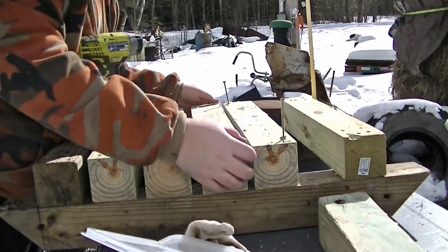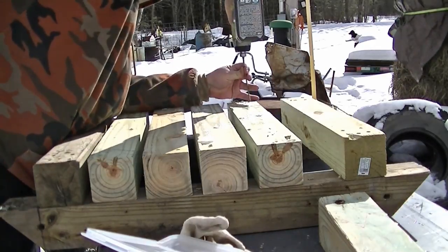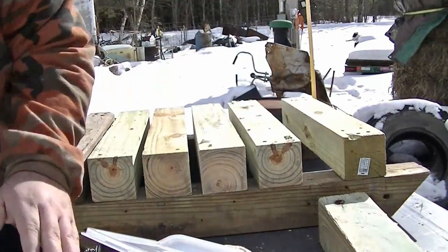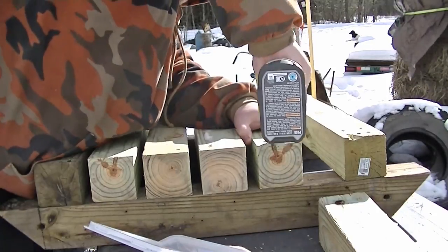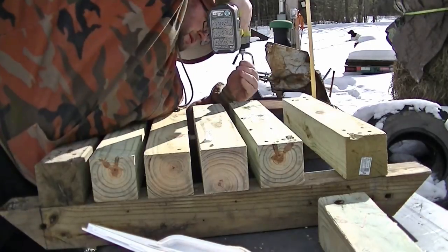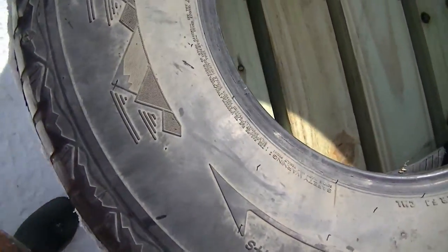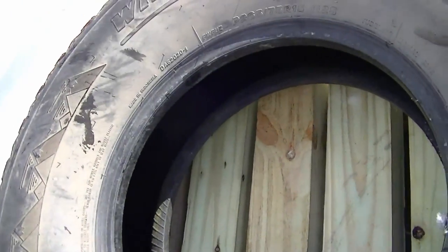That's definitely good to know. It's kind of wobbly — I'm going to put a couple more screws in it. I can see it doesn't really matter because of the size of the tire.